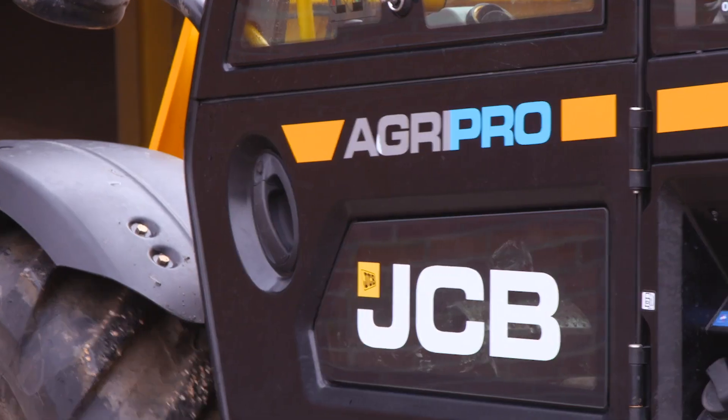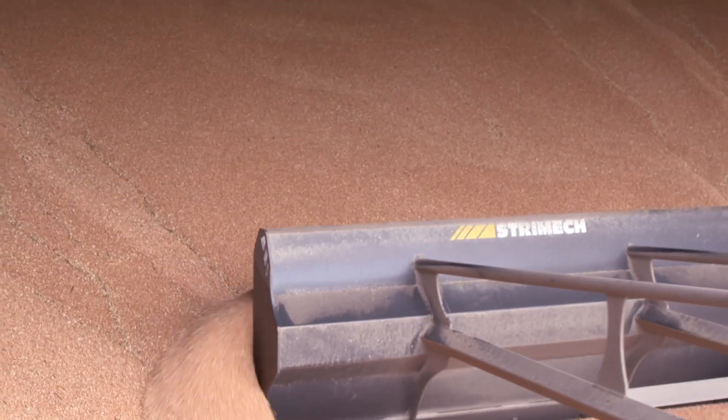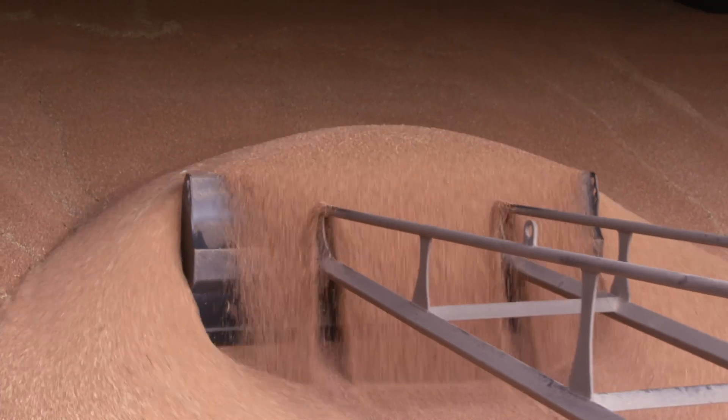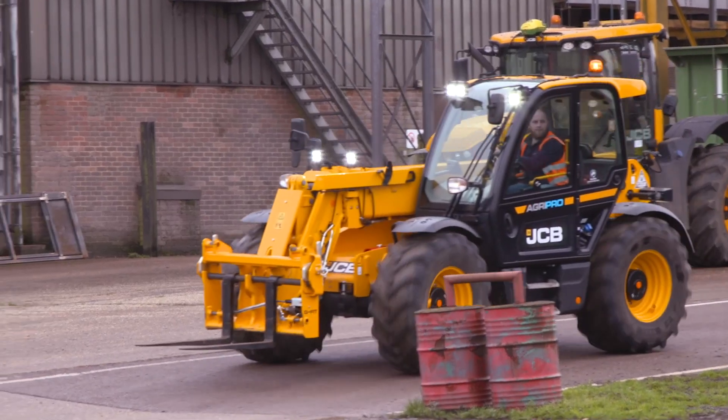The new 3 series loader has been used in a variety of roles across the farm. We've gone for the AgriPro — we're excited to find out how the new gearbox operates on the farm. Using different modes in different applications has been incredibly useful. This is a significant step forward with the new 3 series loader.